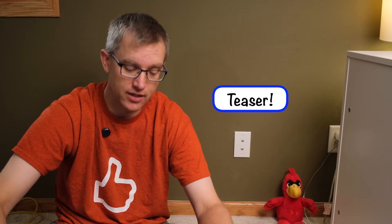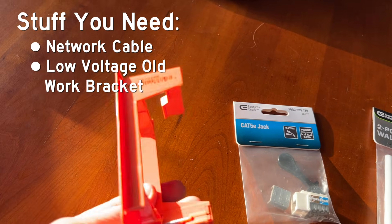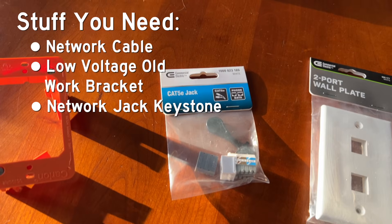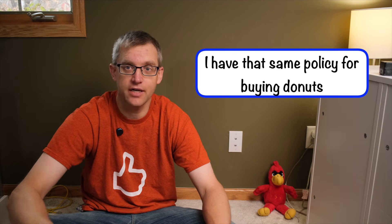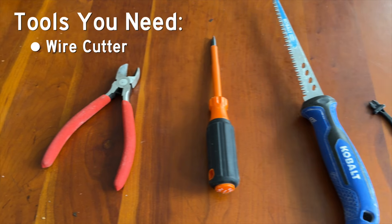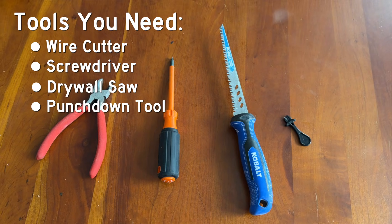To install an ethernet jack, you will need Cat5e or Cat6 network cable, a low voltage old work bracket, a network jack keystone, and a network jack faceplate. If you're installing one ethernet jack, odds are you're also installing another ethernet jack in another room, so buy two of them. As for tools, you'll definitely need a wire cutter, a screwdriver, a drywall saw, and a punch down tool, which may or may not be included with the network jacks you purchase.